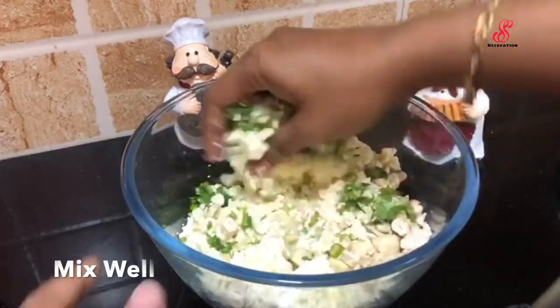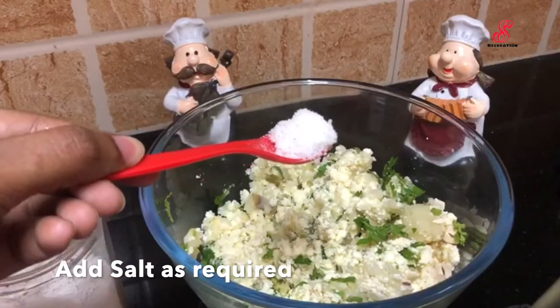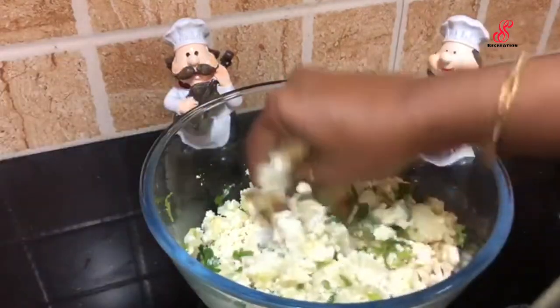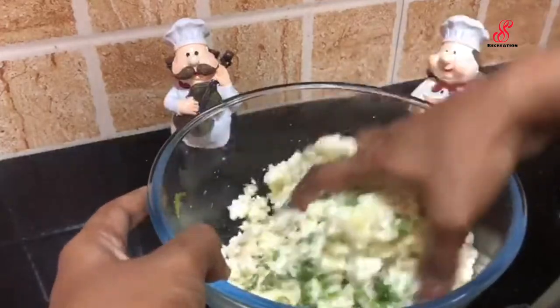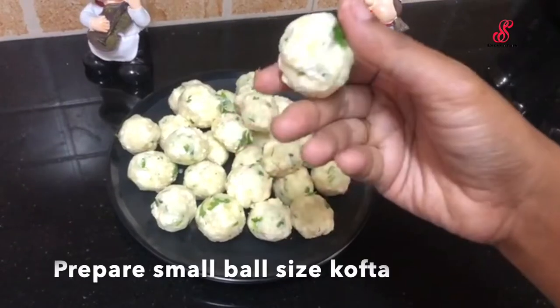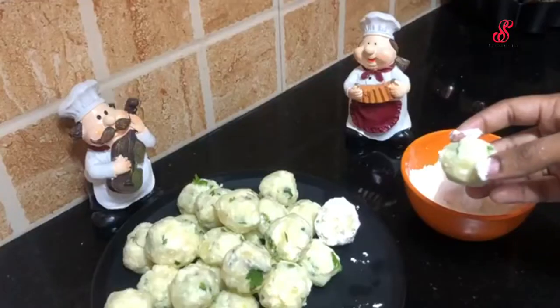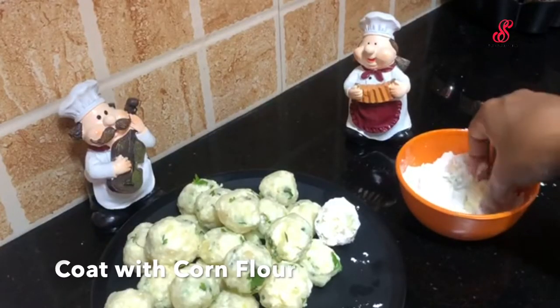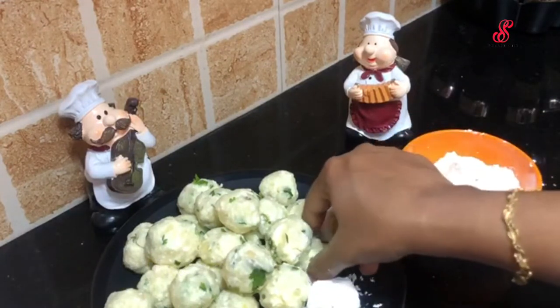Then we add the balls and add the balls to the corn flour.